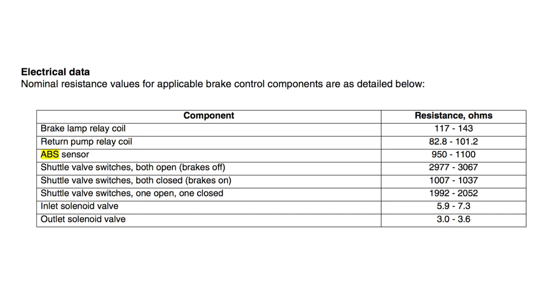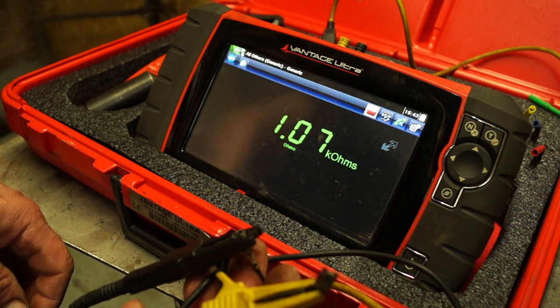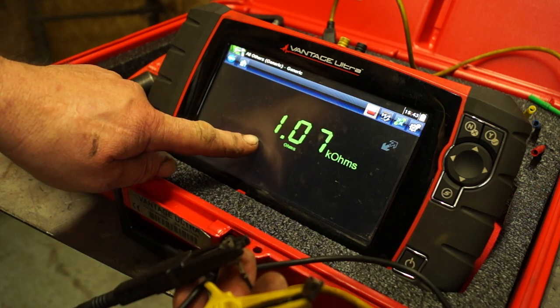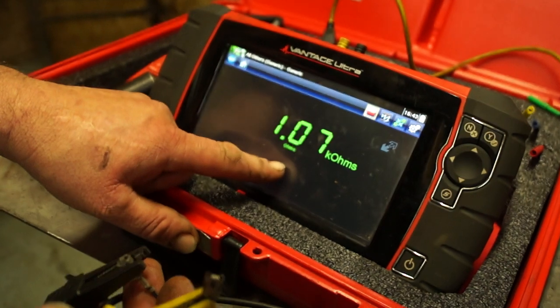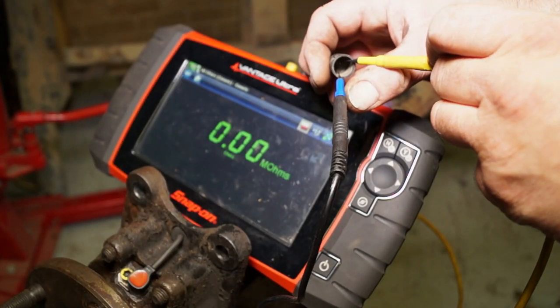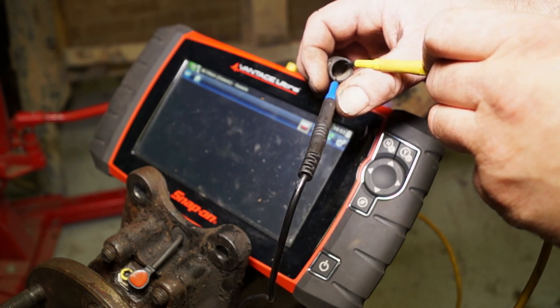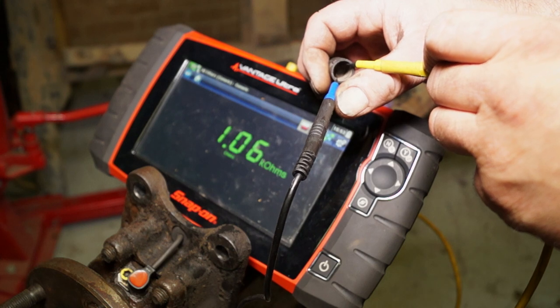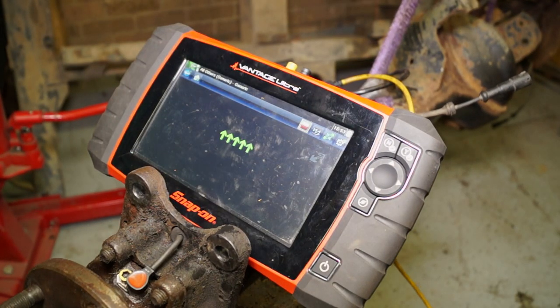ABS sensor resistance in ohms is between 950 and 1100 ohms — that is the tolerance. If it's out, then the ABS sensor isn't in good condition at all. It's a simple check — not the best check — but 1.07 kilohms, which is within tolerance. Now, this is what you'd do if you pin it out near the ECU, so you're reading the whole cable from the ECU right the way to the sensor, whereas you can individually check the sensors on the plug. This will come up as something like 1.06 kilohms, which is within tolerance, so that will tell you that it's in good condition.